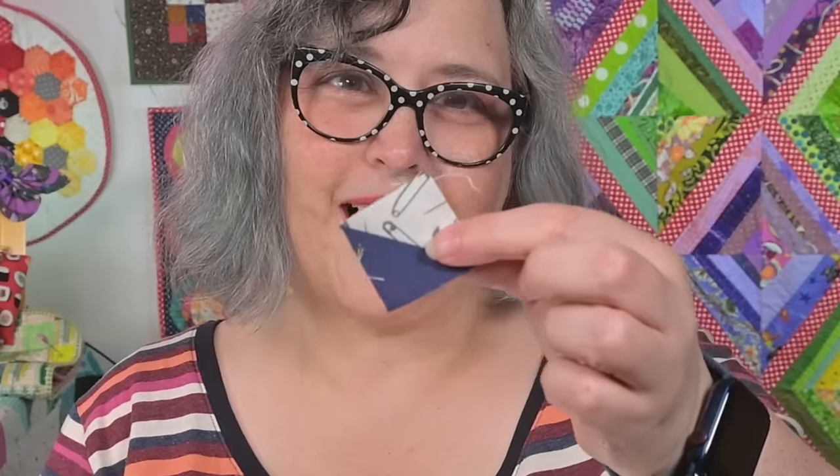Most people think I am crazy to trim to a one and a half inch square and cut off these little sew and flip corners. And when you find out that my friends save them and send them to me by the gallon size bag, you know I'm crazy for sure. But wait a minute — hear me out. With these two tools, I get perfect little blocks that I would normally end up in the trash.